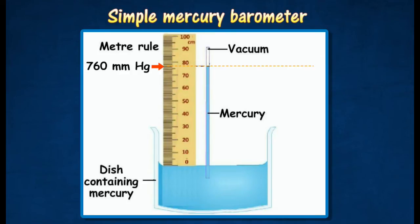The mercury column in the tube drops until its height is about 760 mm above the mercury level in the dish. The space above the mercury column in the tube is a vacuum, known as the Torricellian vacuum.